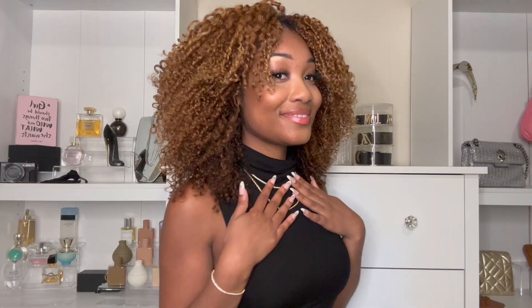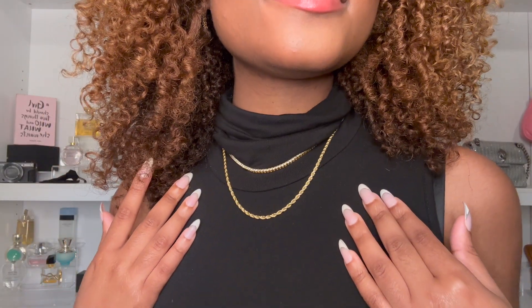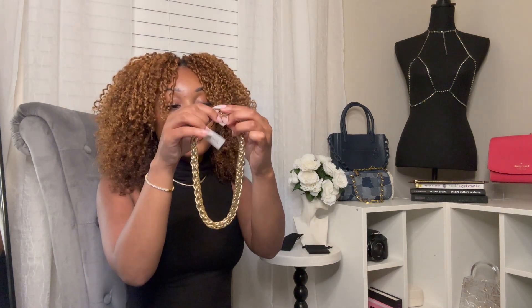Some jewelry can be a little bit too yellow and I personally don't like that, so I'm really particular about the gold color of some jewelry. But this is absolutely perfect — it literally screams expensive. Next, if you're someone who's into Cuban link design jewelry, then you're gonna really like this necklace too.